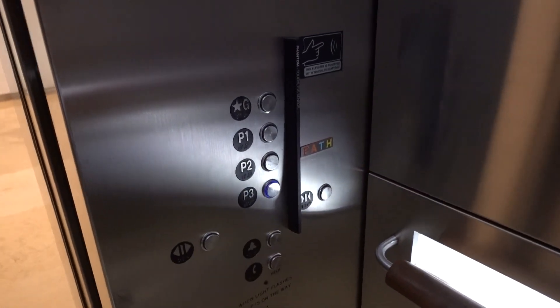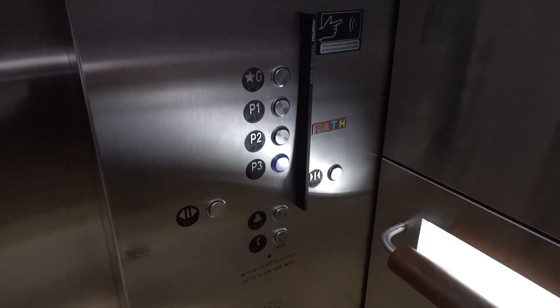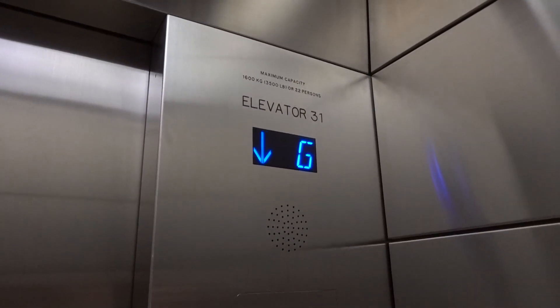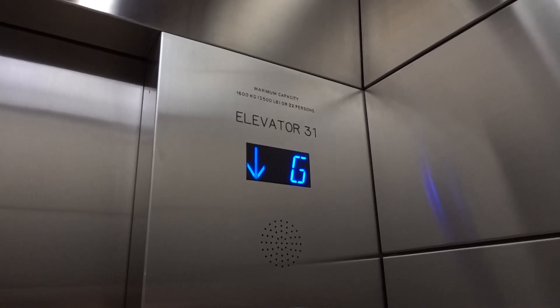This is the East Parking Elevator here at RBC Center. Now that is cool. It's hydro — it started off like a stretch.